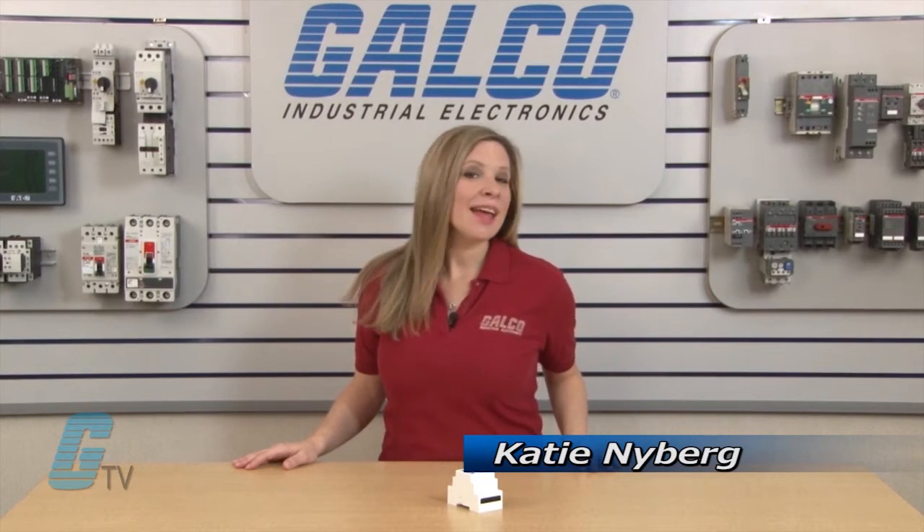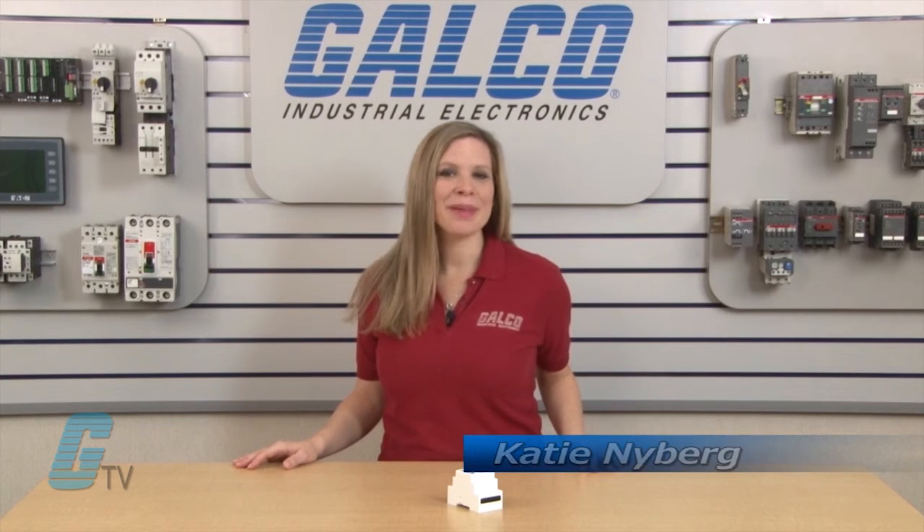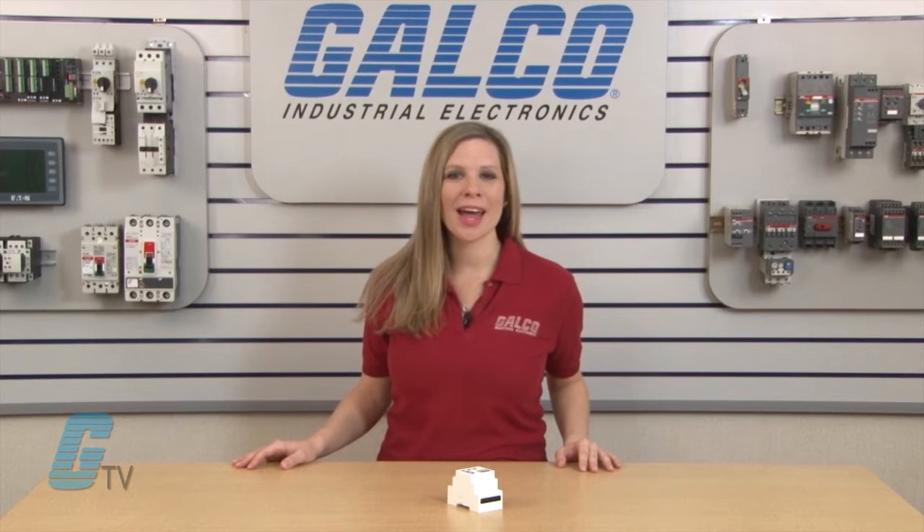Welcome to Galco TV. Today I'm here to talk about Macromatic's PMD series of monitor relays.